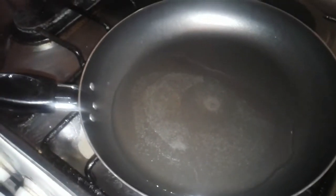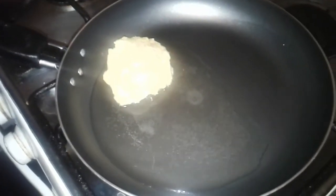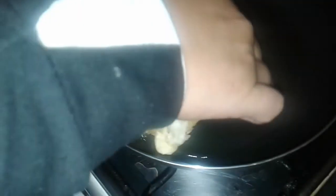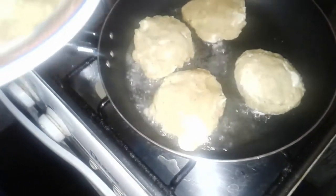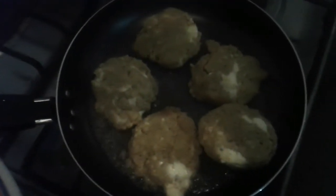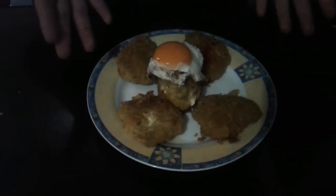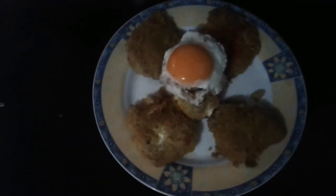Hemos colocado un poco de aceite en nuestro sartén y vamos a colocar nuestras tortillas para freír. Y aquí tenemos ya nuestro plato terminado. Hemos hecho nuestras tortillas y también el bolón, y las vamos a servir con un huevo frito.